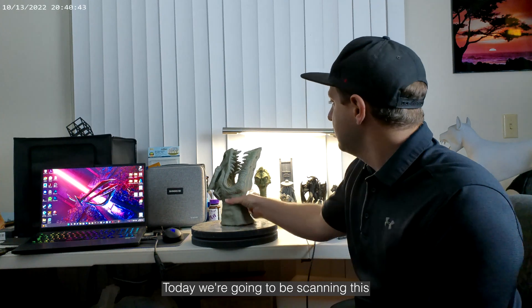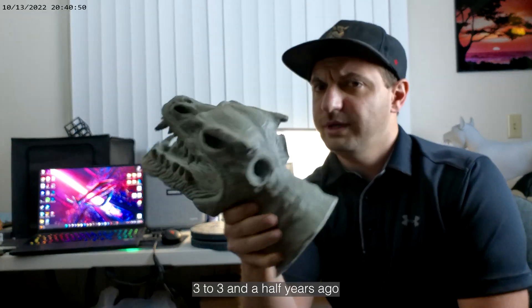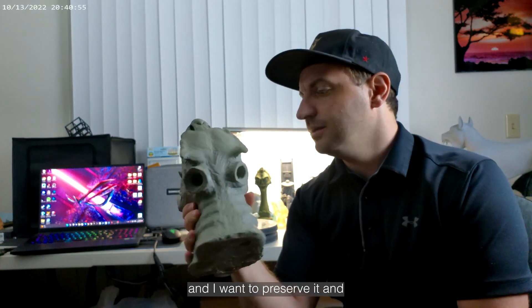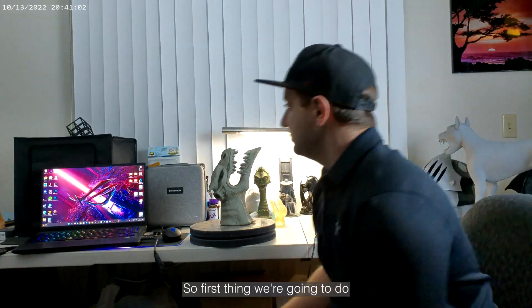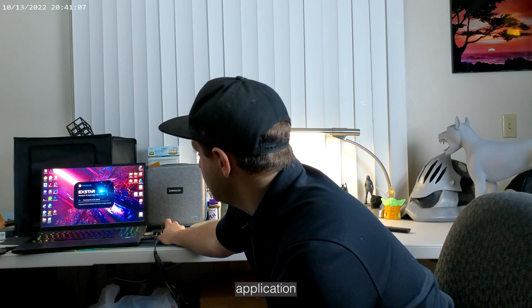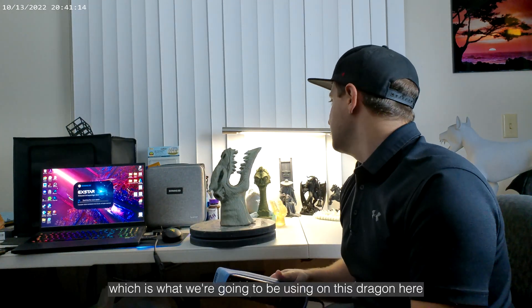How's it going everyone? Marcus from Creators Cauldron here. Today we're going to be scanning this clay sculpture of a dragon head that I sculpted about three to three and a half years ago. It's starting to get damaged and I want to preserve it — remember how it was before more detail is lost. First thing we're going to do is open the EX-STAR application, which is the Shining 3D software for the new INX-STAR handheld scanner, which is what we're going to be using on this dragon.